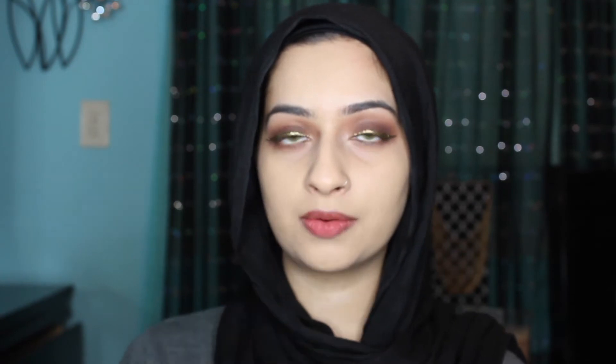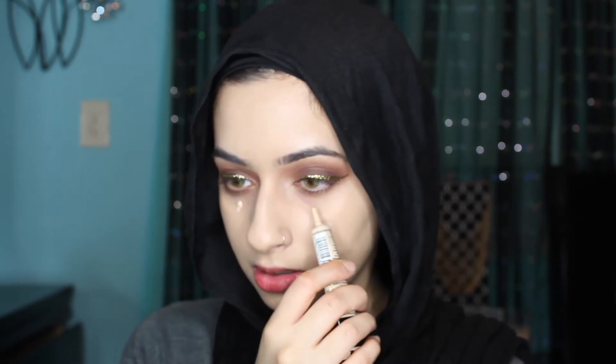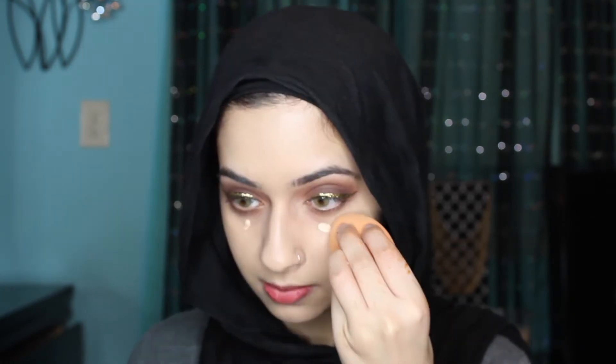I know I look like a freaking ghost right now, but I matched the color with my neck and I am pretty pale. Now I'm going to go in with concealer — the Maybelline Master Conceal — and I'm just going to put that under my eyes and blend it up.